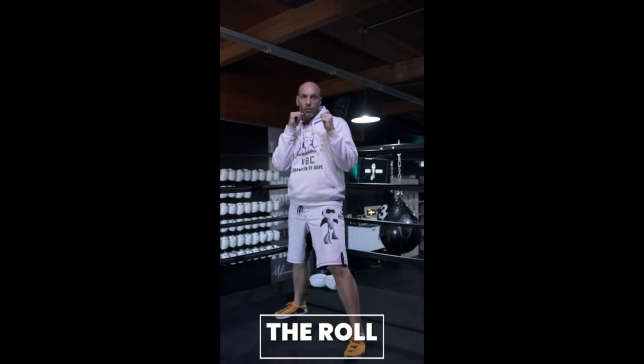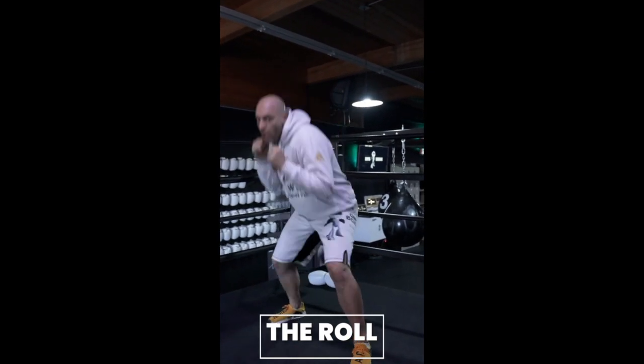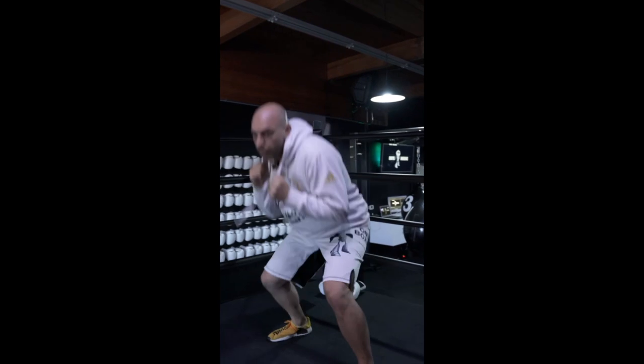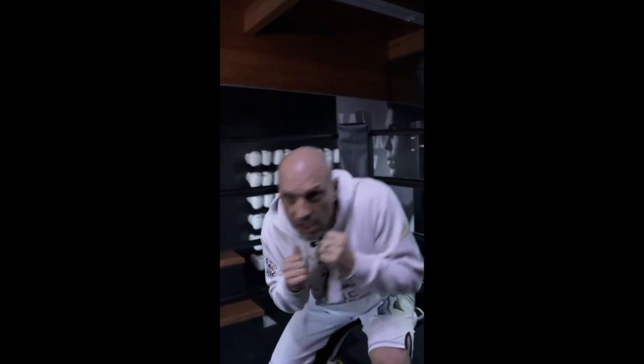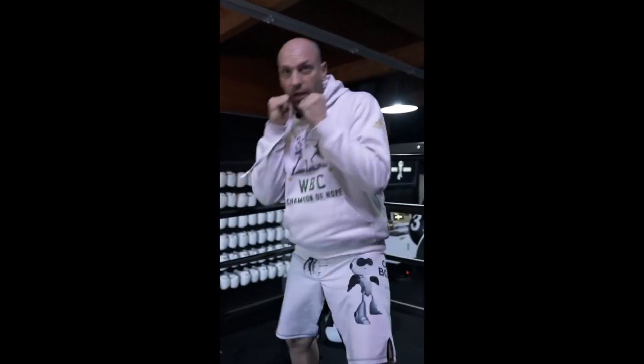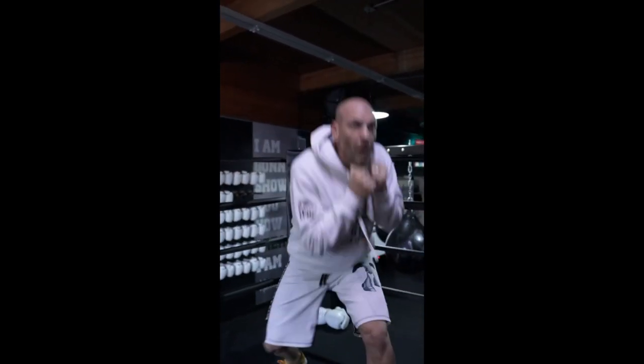The roll, also known as a bob and a weave. You're going to get underneath your opponent's punches. If your opponent is throwing straight punches at you or hooks, generally, you're going to get down and under. That's the roll. Keep your eyes up.